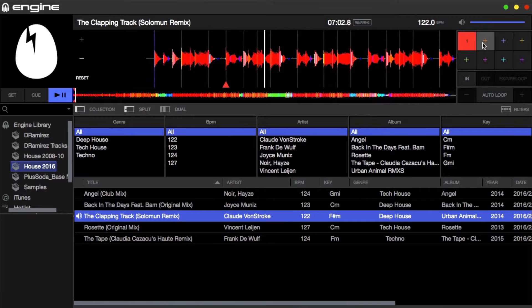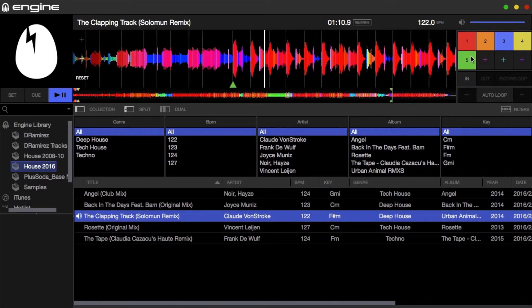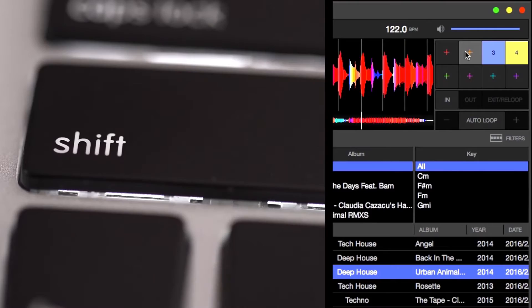For those dynamic DJ performances, you can create hot cues easily too within Engine 1.5. Drag a track into the top playback window — you can add hot cues whilst the track is playing, or from paused, search through the full-length waveform, find your hot cue point and add one in. Shift-click on a hot cue to remove it. If you've imported using Serato, your hot cues will be intact.